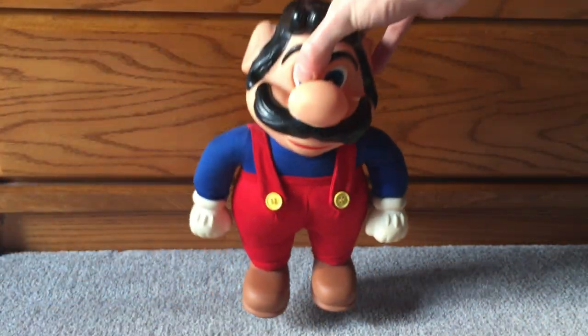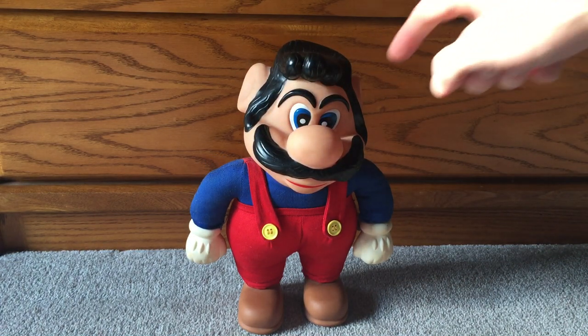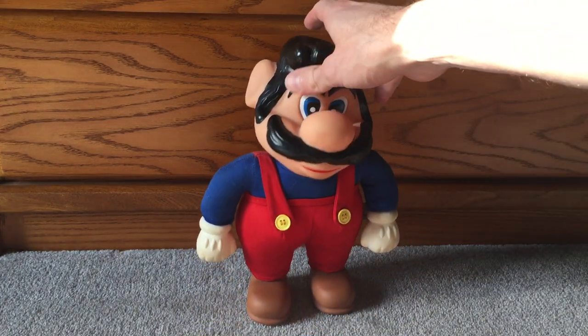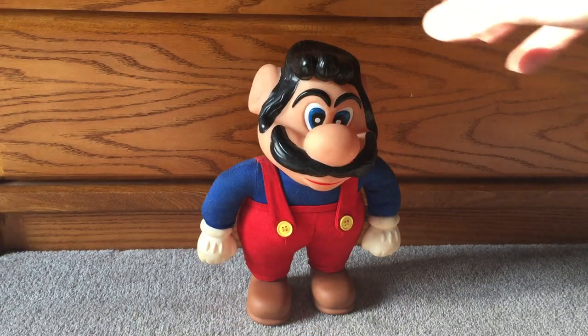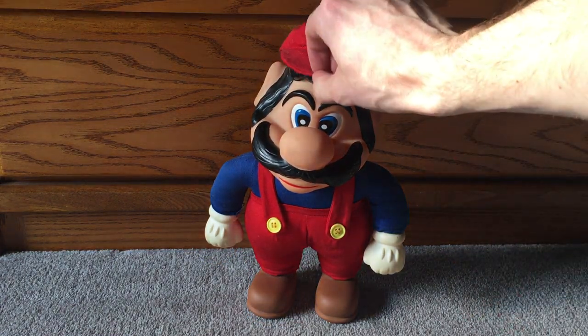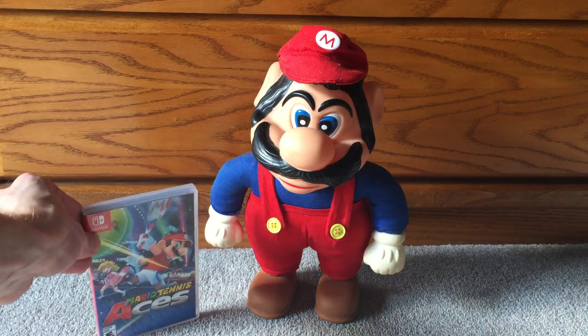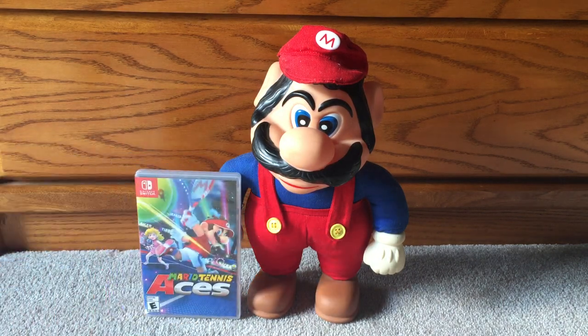His feet — the other thing — he doesn't really stand up well. A very slight touch and he's going to fall over. Or, if you position him correctly, maybe on carpeting, he does stand, but you kind of have to angle him just right. But look at this thing. Just to give an idea of size, here's a Switch case next to him — bigger than a Switch case, almost twice the size of a DVD case.